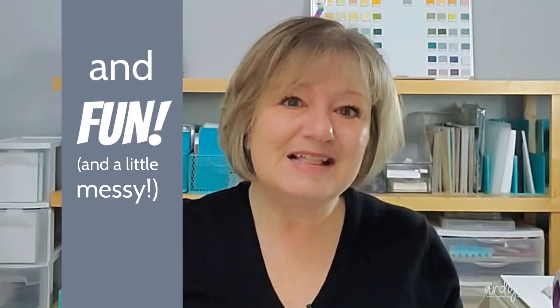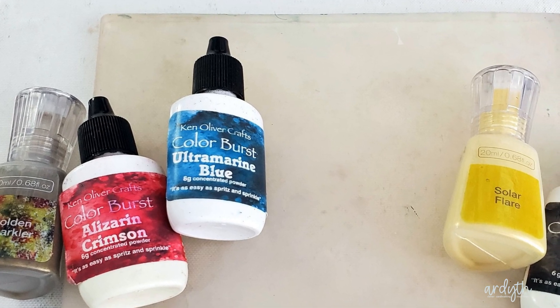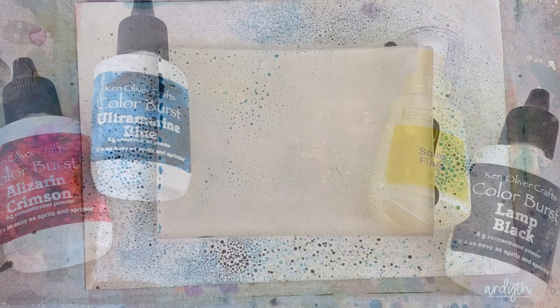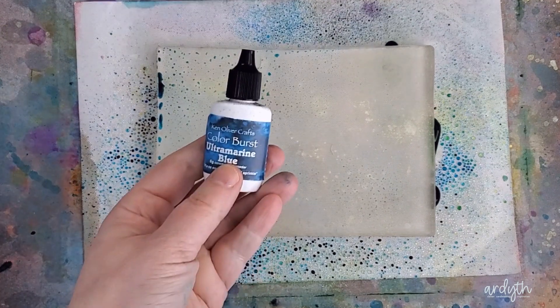I've got a different kind of video today. There's not much explanation because these background techniques are so easy to do, but there's lots of examples because they're so beautiful and versatile. Last week Simon Hurley shared a video where he used watercolor powders with his gel plates, and I love how easy it is to get amazing organic looking blends with these powders.